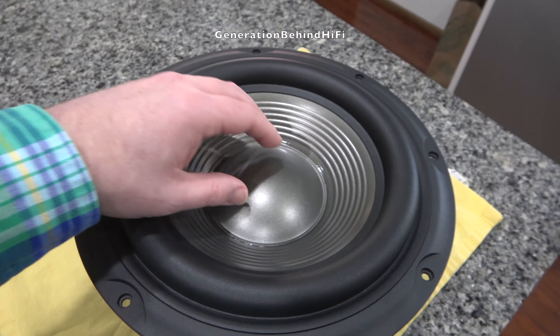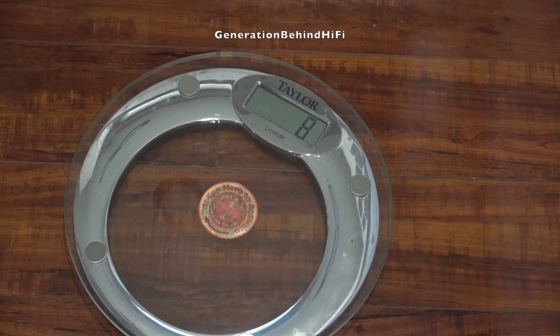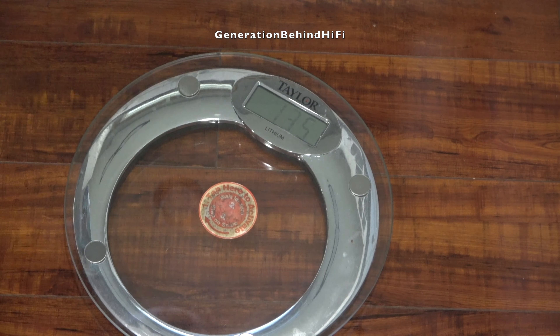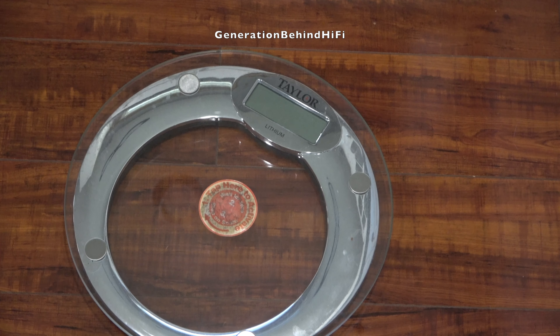The last subwoofer driver I pulled out of a $200 subwoofer weighed less than 6 pounds. This one comes in at 13.5 pounds — well over twice the weight of the last $200 subwoofer driver I pulled.